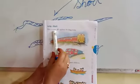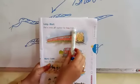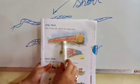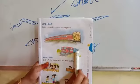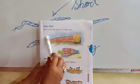Put a cross against the long train. This is long train and this is short train. So cross here.